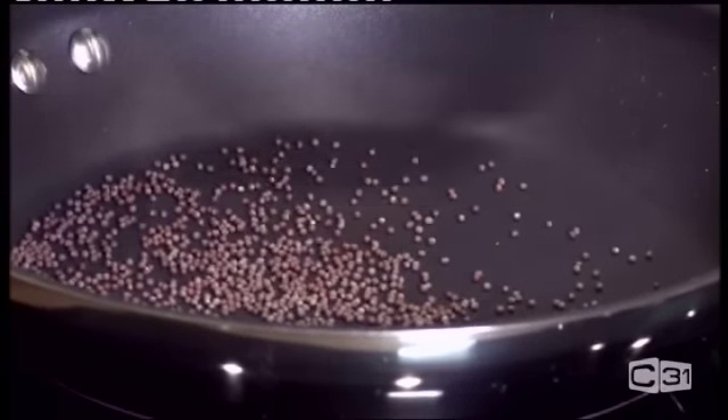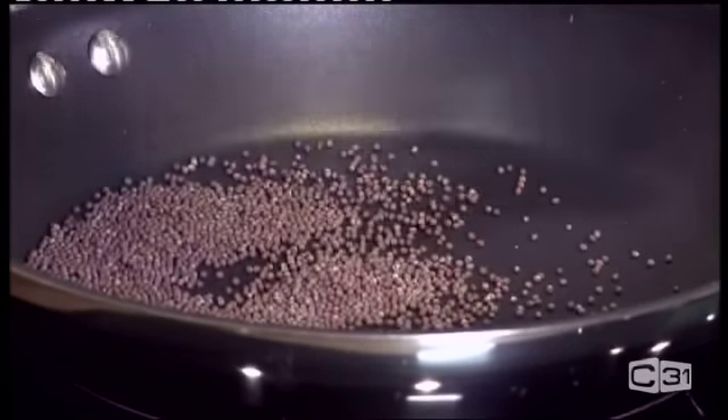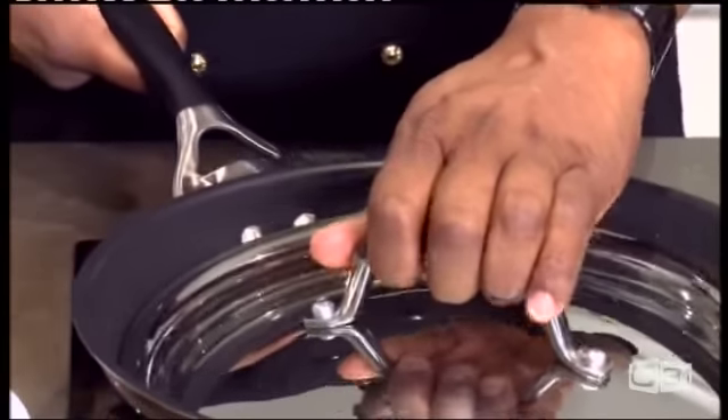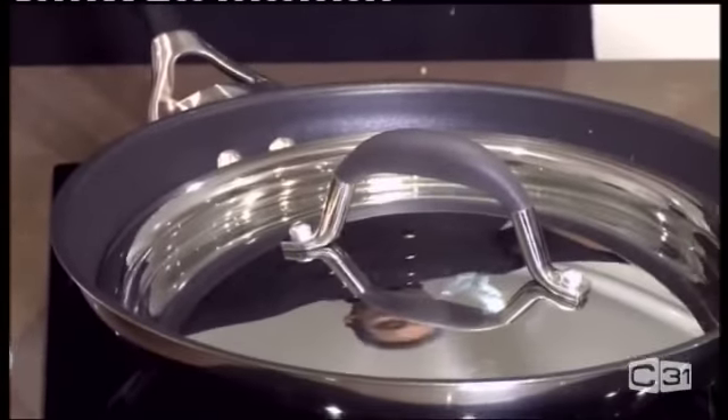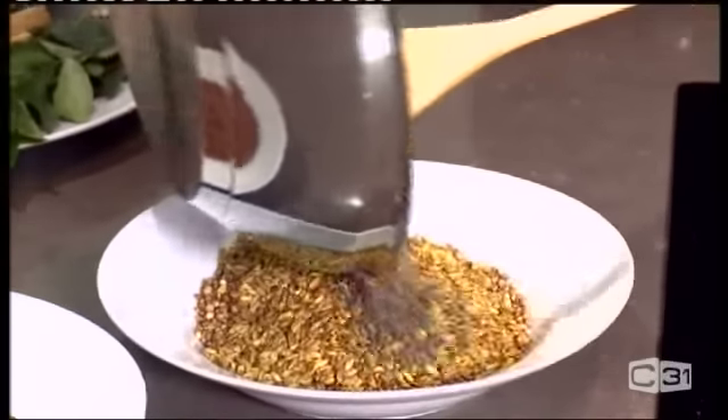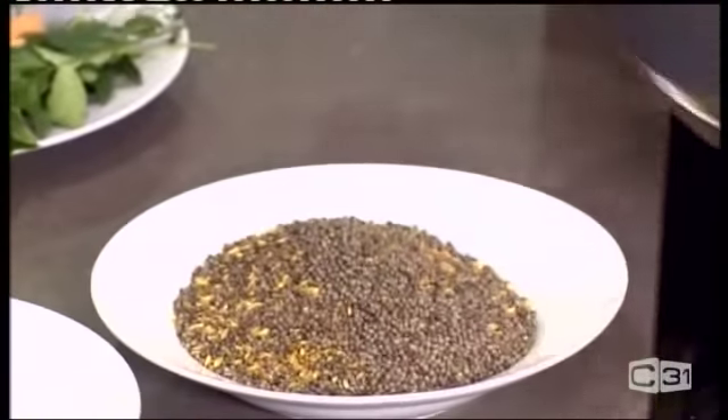The mustard seeds again — four spoonfuls. As you know, when you're frying mustard it's going to go all over, so make sure you put a lid on. That way it won't fly out. It doesn't take that long to roast them. Mustard is ready.